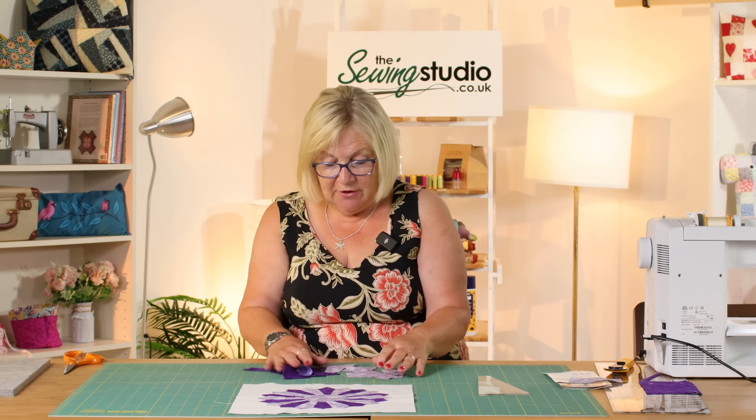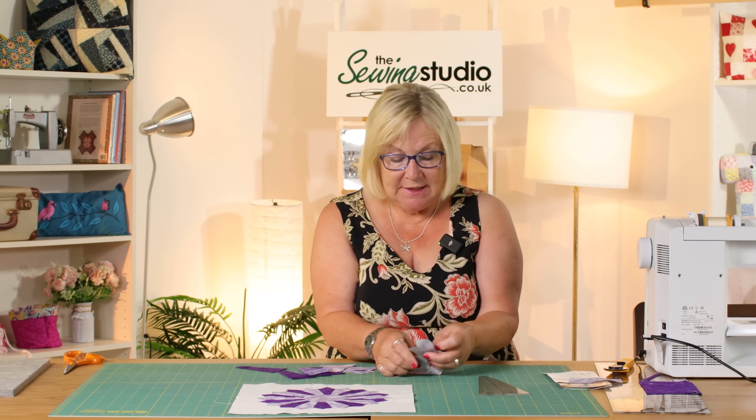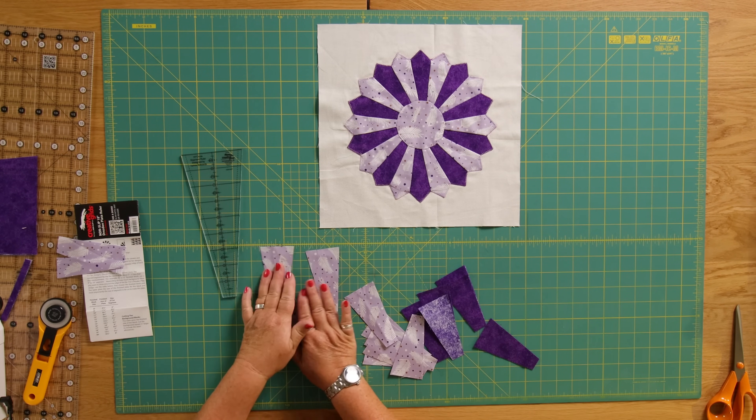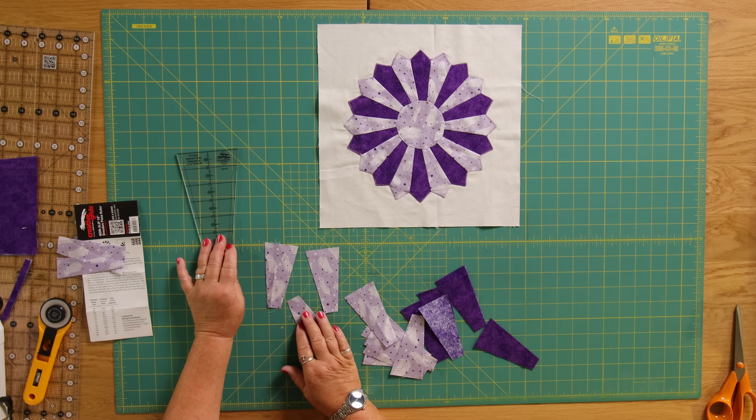So I've got 10 of each one. What I'm going to do now — you can see that these have got a square end, or a straight end I should say — and I'm now going to make them pointed.